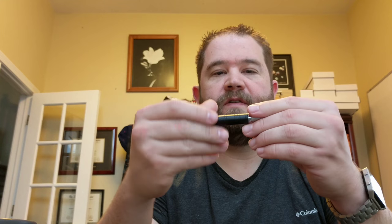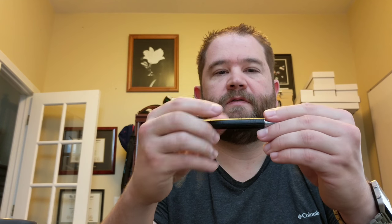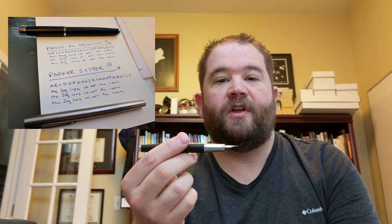Grab the cartridge here and basically load the cartridge in, then screw it in just a touch, then reassemble the pen. Then you're basically ready to go.